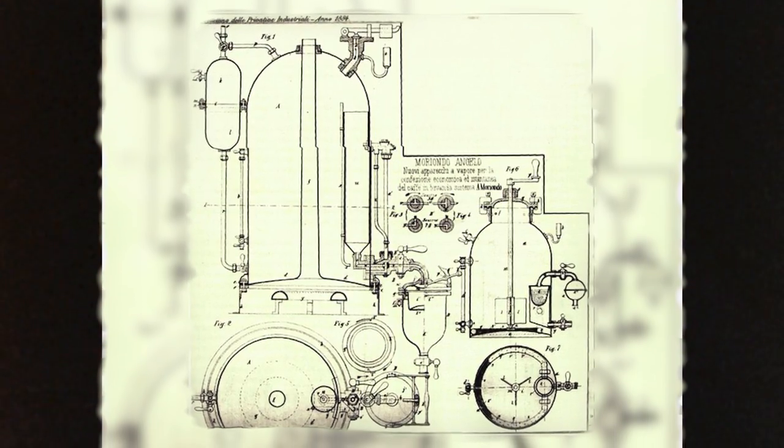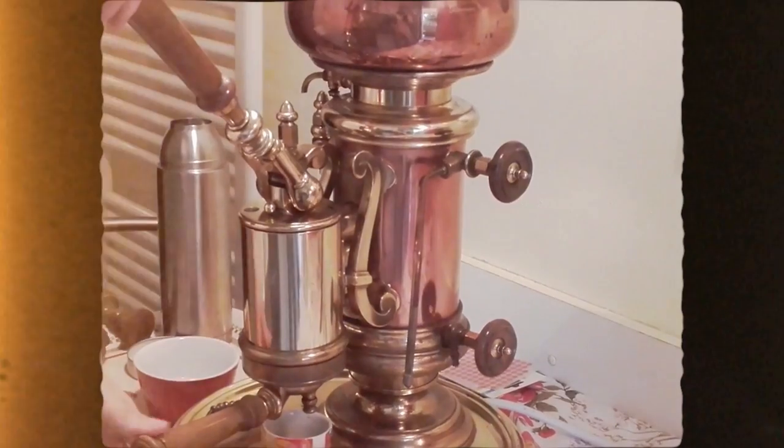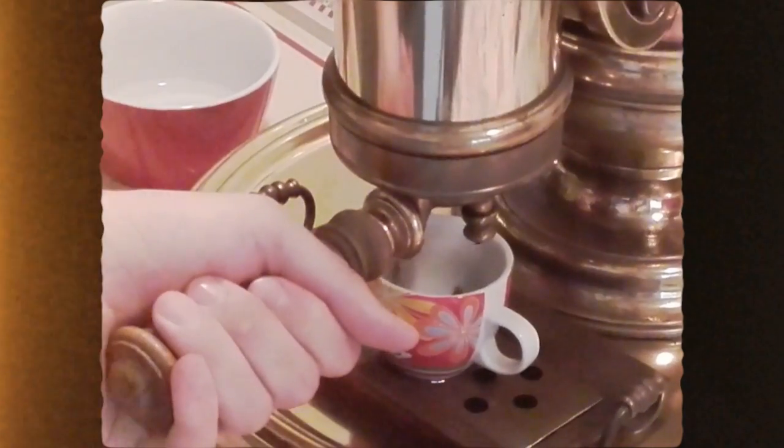To answer all those questions we have to start at the beginning. The very first recordings of espresso date all the way back to 1884 in Italy, where a man by the name of Angelo Moriondo created a machine that would push hot water through finely ground coffee to create a very concentrated coffee beverage. The design would later be improved and patented in the early 1900s. From the late 1800s all the way until 1961, espresso machines used a lever with a piston to push hot water through finely ground coffee.